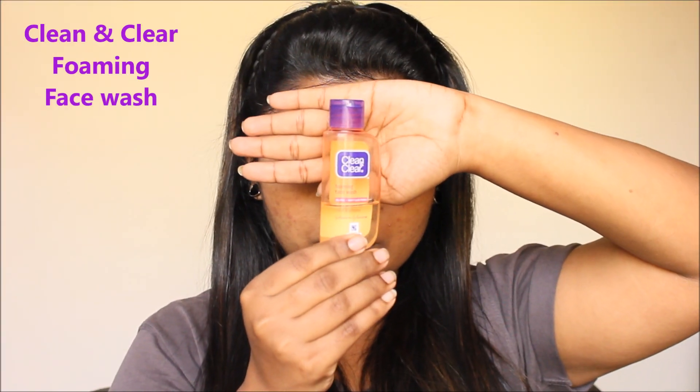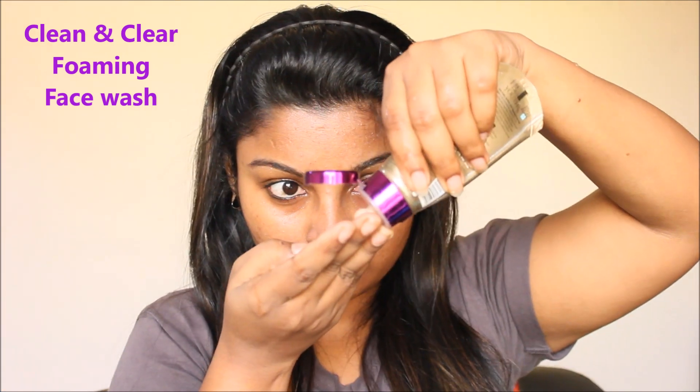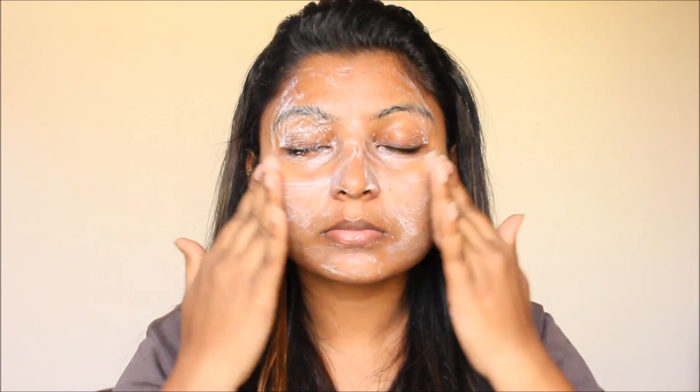Next, use a face wash. I will use Clean and Clear, but you can use any face wash you prefer. Scrub your face gently and then do your face wash using circular motions.